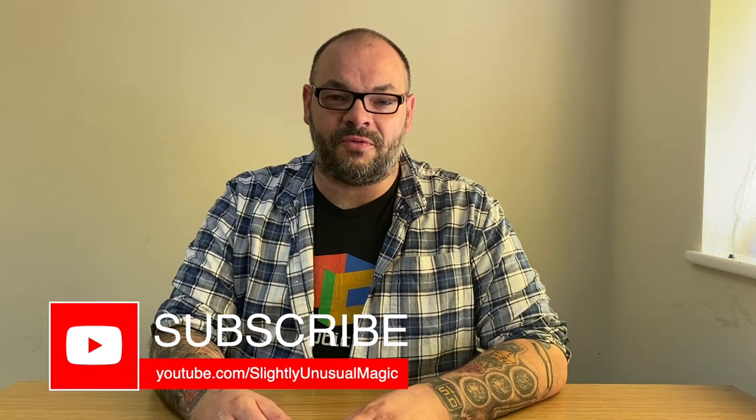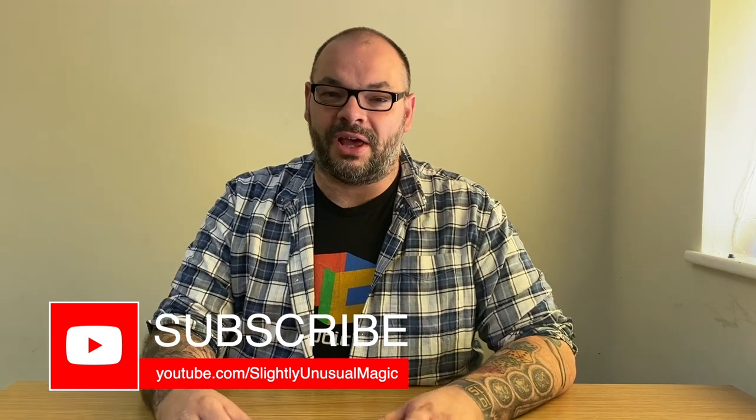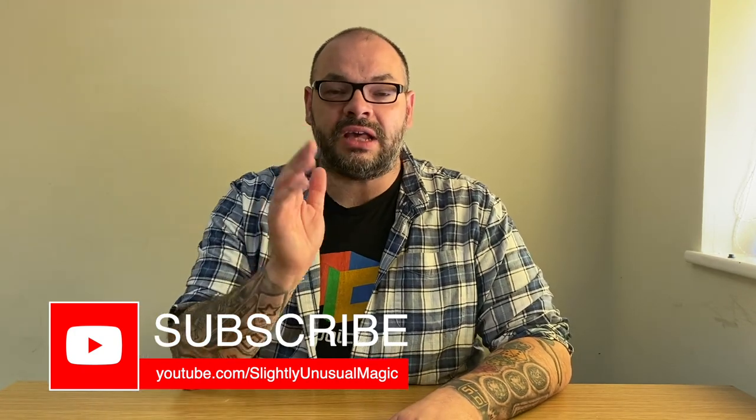Hey guys, it is nine o'clock on a Thursday night, which means it is time for a magic video. First of all, please subscribe to the channel — we put videos up literally every single day.